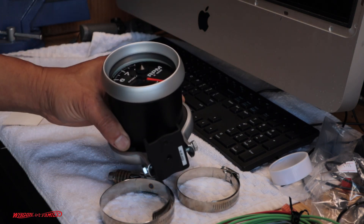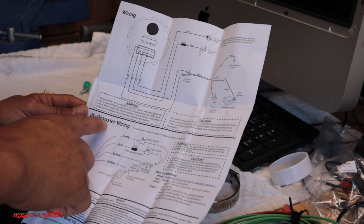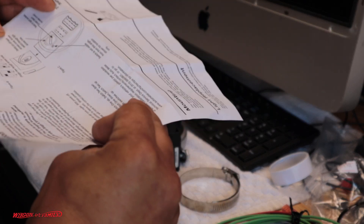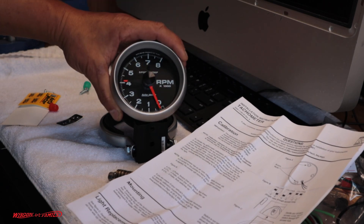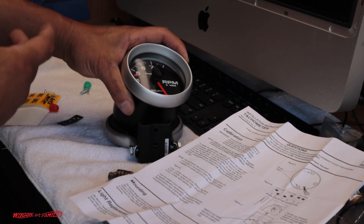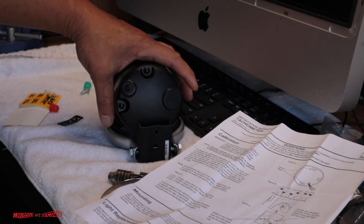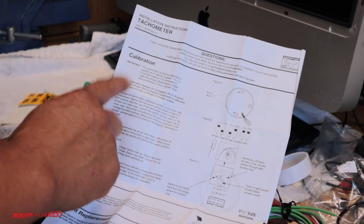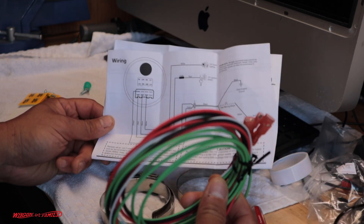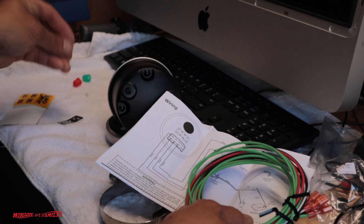Besides the gauge itself, you get a pretty simple set of instructions. There are a couple of different installation methods — looks like one is for junior dragster wiring, not sure what that means. What we're focusing on is the basic wiring diagram. This is designed for four-, six-, or eight-cylinder engines. From the factory it comes set for eight cylinder, so I don't have to do any calibration. But if you did need to, you pop the cap open — I'll show you that in a bit.